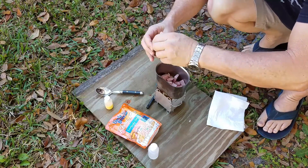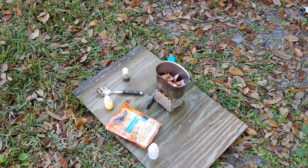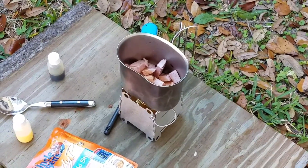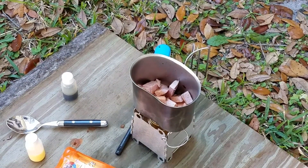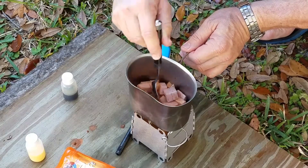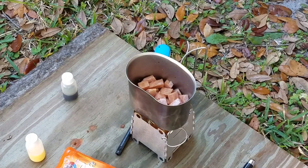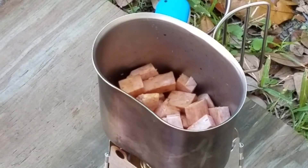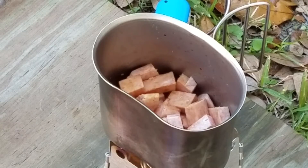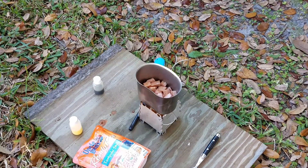Little soy sauce. And it's already sizzling. I think this is going to be a really cool stove setup. The little Trangia spirit burner and the Lixada folding stove is not bad at all. And it's already boiling the soy. You can see the flame licking out of the back of the little Lixada stove, which is pretty cool. Now you can hear it sizzling.